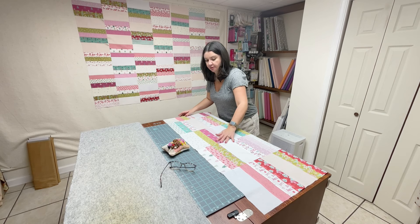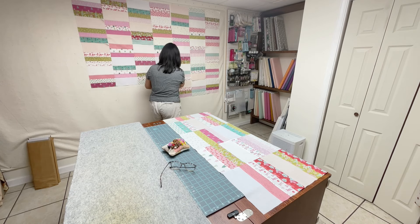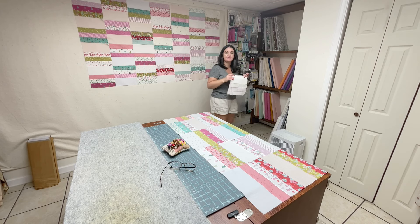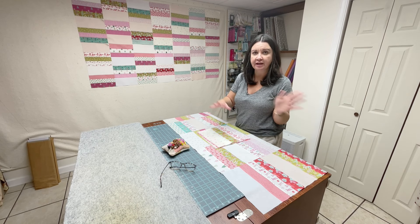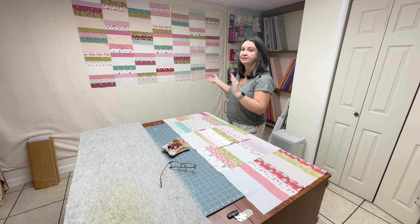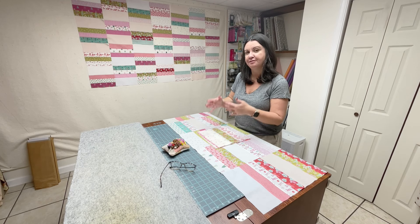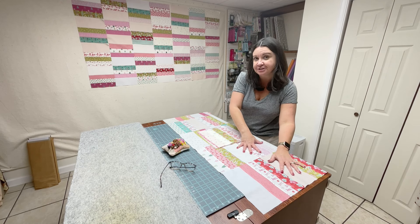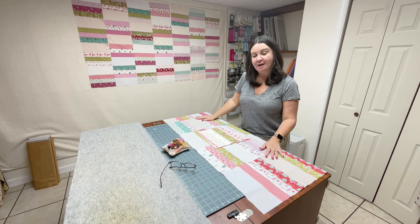Now I'm going to pick up my top, bring it over here, and start this whole process over again with the next rows. I'll sew this row, press it, then sew that row and this row together, and then sew them both to the rows I've already done — working myself all the way up to the quilt top. I'm going to finish this on my own time and I'll see you when the quilt is done.